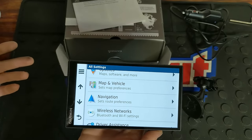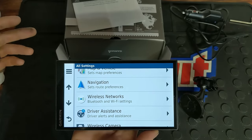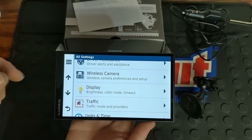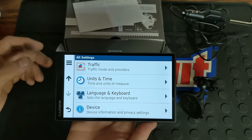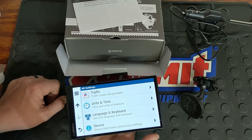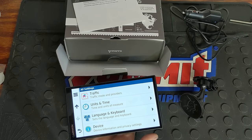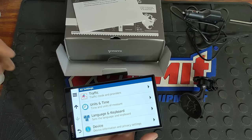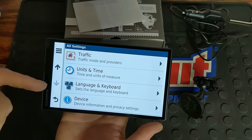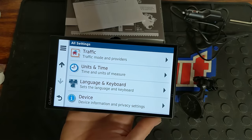The time is set to automatic. Bluetooth and Wi-Fi are enabled — here are your settings for that. You have driver assistance, the wireless camera, display brightness and color mode, and traffic modes. You can select preferences for whether you want to be warned about restaurants and gas stations you're passing by, or you can have it set up to show where red light cameras are — so if there's an intersection with a red light camera, it'll notify you of that. You've also got your unit and time settings, which I have set to automatic and miles per hour, language, and keyboard.